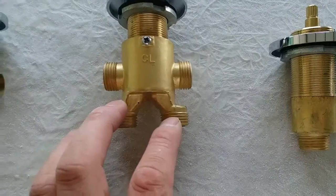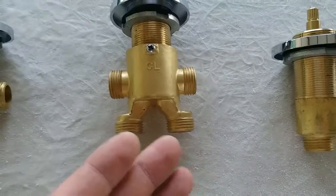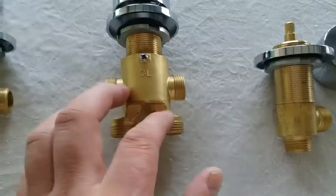This has two functions — it can either go with a head shower or the spout for the bus stop, or a bath filler. So this is a two-function piece.